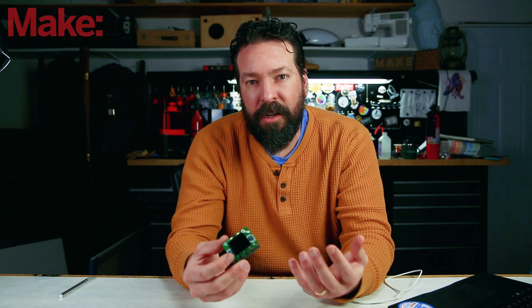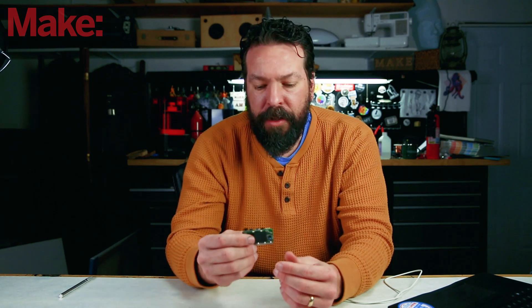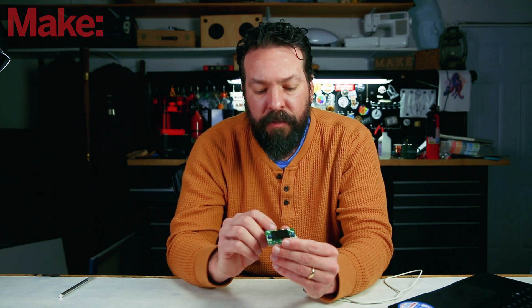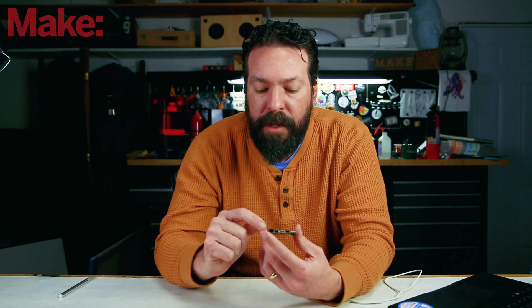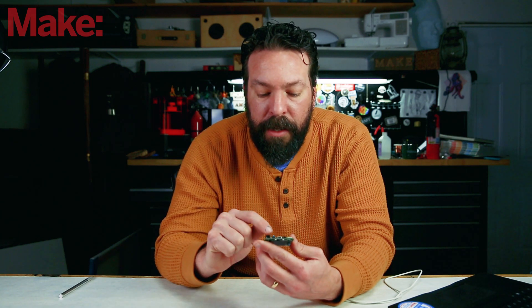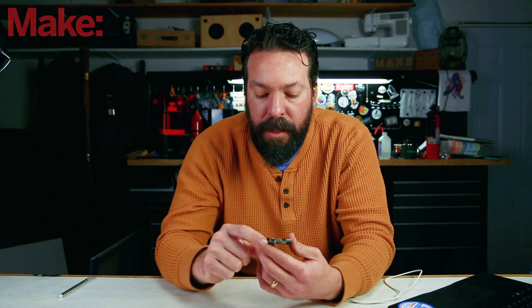It's got two megabytes of internal storage, which is plenty of space for most beginner projects. There's a buzzer for playing simple tones, and two white LEDs on the front for detecting color and lighting up stuff. Looking at the connectors, like many Adafruit items available now, it's got battery management built in and the ability to plug into accessories in the Stemma line.